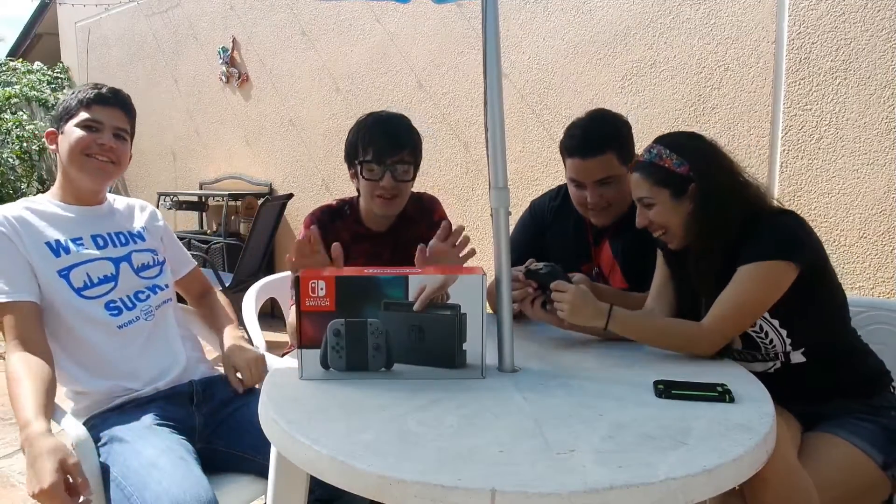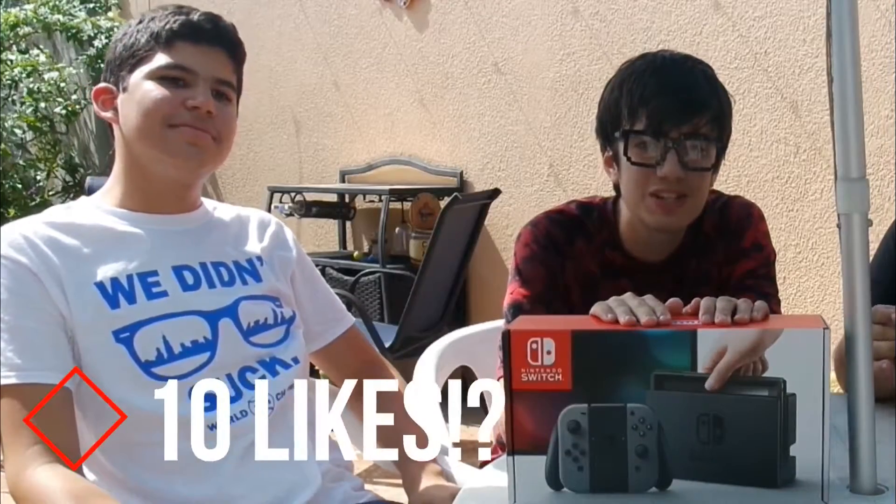Hey guys, Bestie here, back to the video. Today we're here checking out the Nintendo Switch. I'm here with my fellow companion Sophia, who — surprisingly — we're not doing a food review today. We're also here with Miguel.